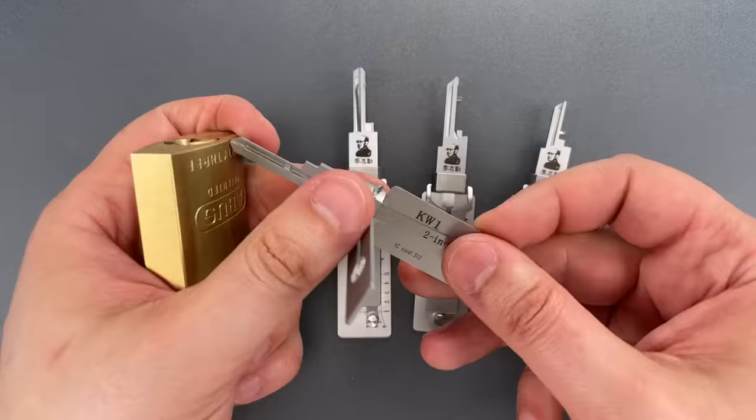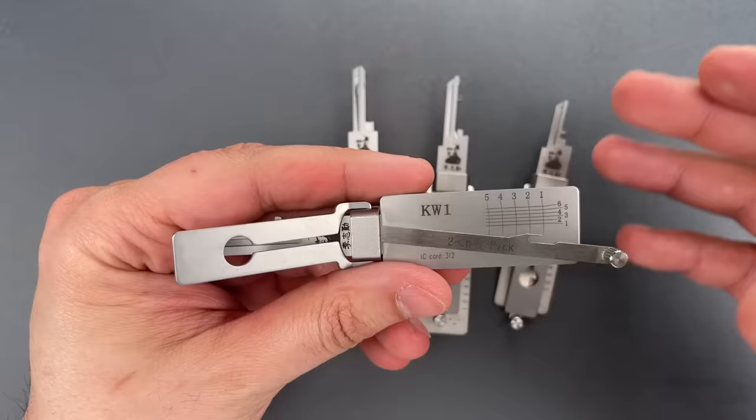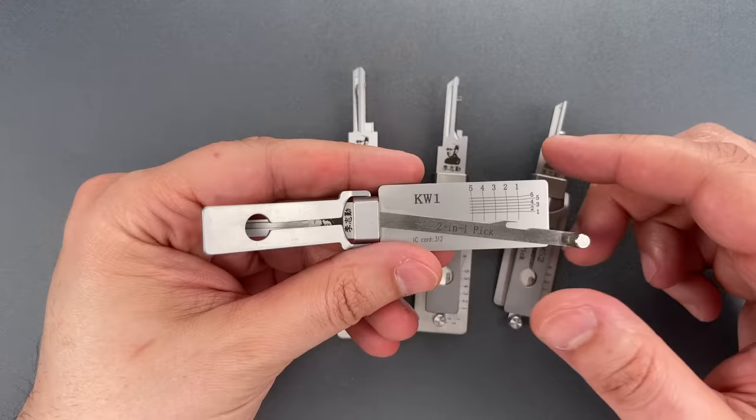As you saw, placing the pick on the correct pin and making it move in a controlled manner was really as simple as looking at this little grid. And that's what really sold me on these. I put them in the hands of 5 people who had never picked before, including Mrs. Lockpicking Lawyer, and they were getting consistent opens with minimal instruction.